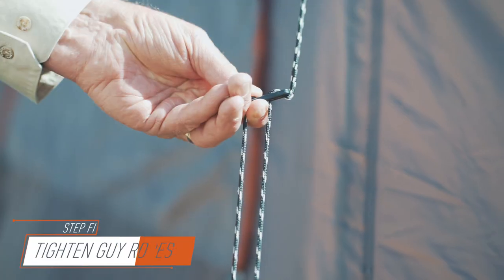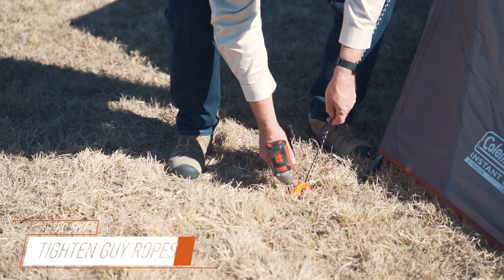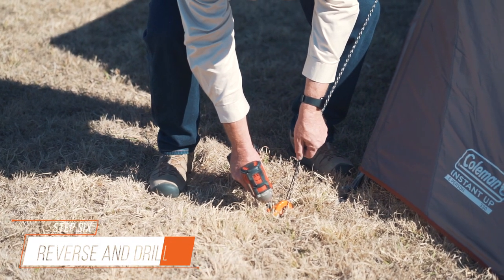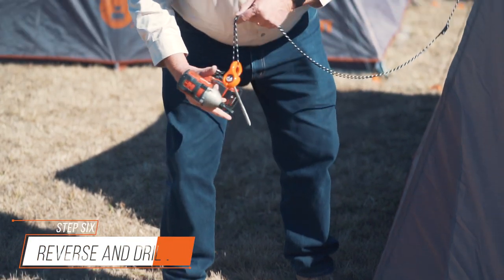Hold your Easy Anchor by the hook, approximately parallel to the ground, and drill in at full speed. Then tighten your Guy Rope and that's complete. To remove it, connect your drill or driver, hold your Guy Rope and that's it.